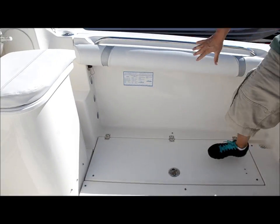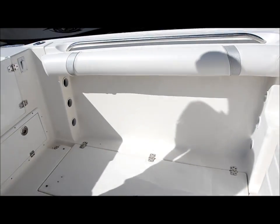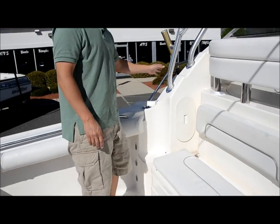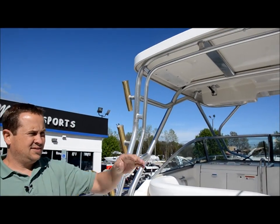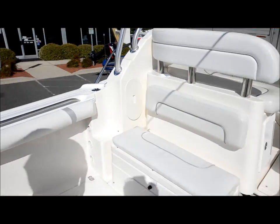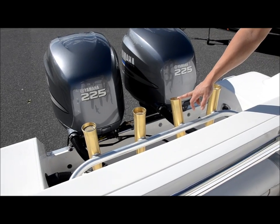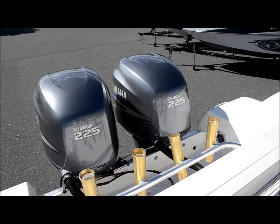You got rod holders underneath the gunnels on both sides, and then we'll show you the tower. You got rod holders on here on both sides. Then you have your rod holders back here. You got your center prop wash rod holder here so you can let your line out in between the props.